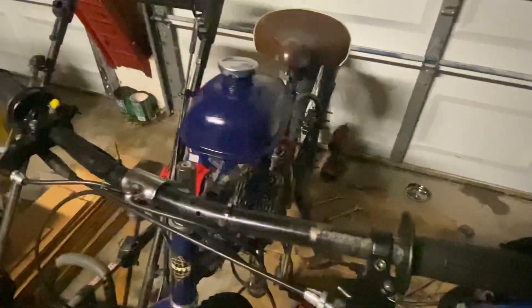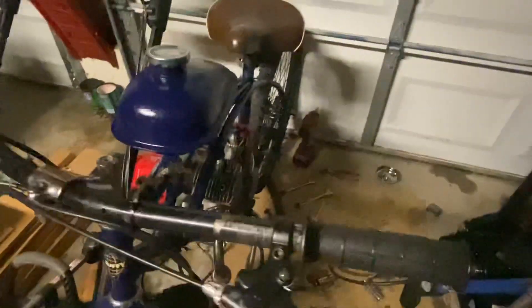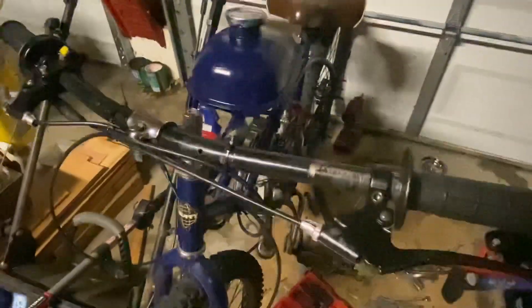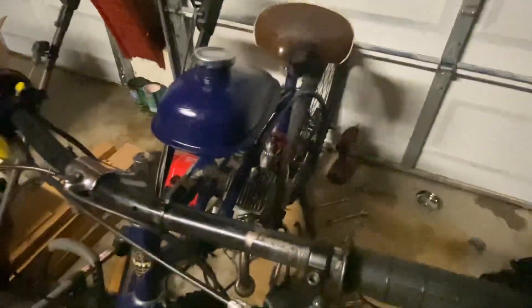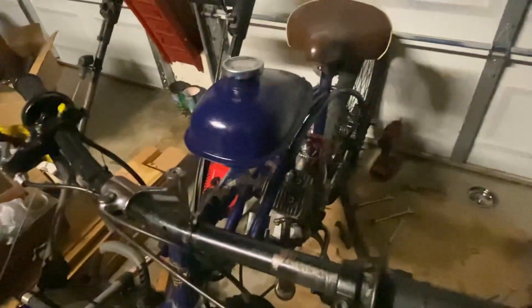It's a ported two-stroke - exhaust totally ported, transfers altered, intake ported. I was going to upgrade the exhaust but at this point I've spent so much time, money, and now tears into it. Forget the exhaust - we're running the straight pipe muffler delete, whatever you want to call it, and that's final. I'm not going to do any more.